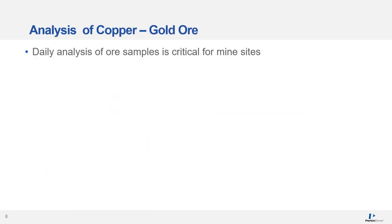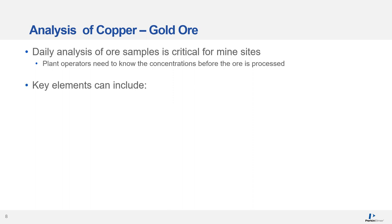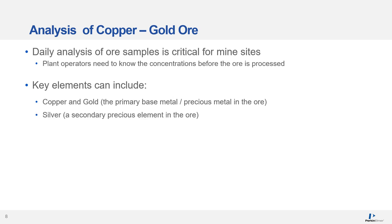Now I'll discuss the analysis of copper gold ore. For any mine site, the analysis of ore samples on a routine basis is critical because plant operators need to know the concentrations before the ore is processed. For a copper gold mine, key elements that need to be measured include copper and gold — the primary base metal and precious metal — silver as a secondary precious element, arsenic because it causes problems in ore processing and is considered a penalty element, and iron and other elements considered waste in the ore.